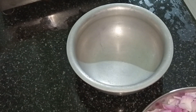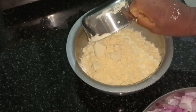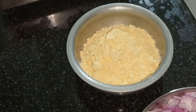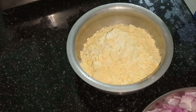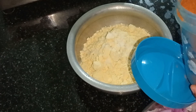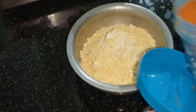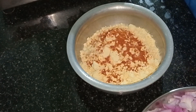Now, we have 1 cup of B&M. We will add 1 cup of B&M and put some B&M. We are going to take a small bowl and make a small bowl.